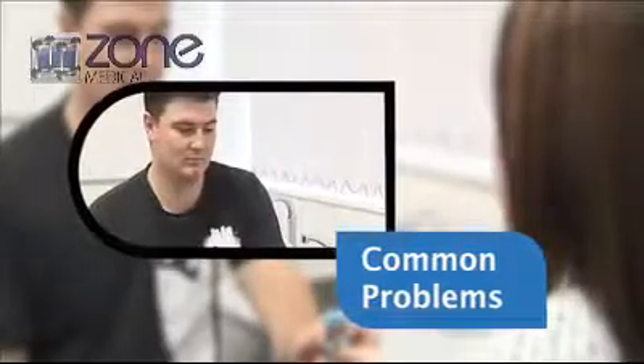The most common patient-related problems are an incomplete expiration and sub-maximal effort. They need to blow out for at least a period of six seconds, which some people find very difficult. So plenty of encouragement is required.